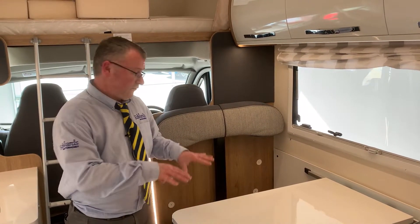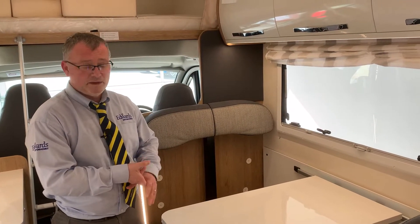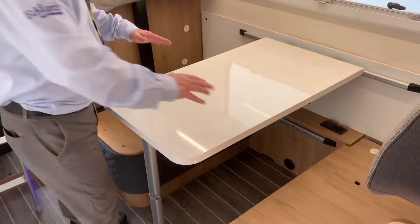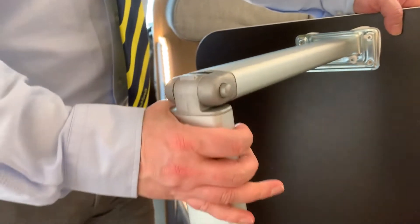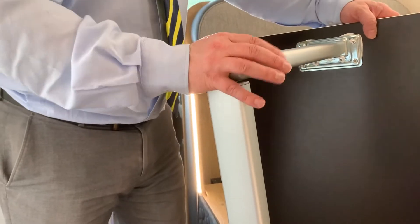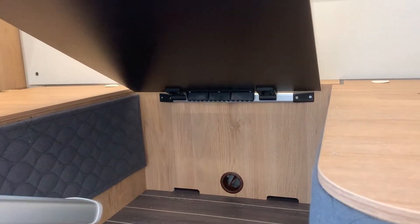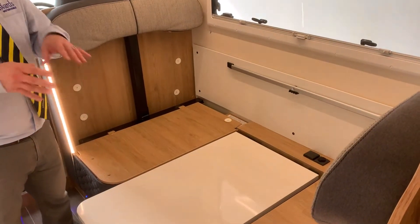Now we're going to do your dinette and kill three birds with one stone - bed makeup, fresh water tank, and boiler. I've already removed the cushions to make life easier. With the table it just locks onto the wall, so when you lift and raise it, it will come off. With the table leg you'll see a catch here - press that and lock it down. That now becomes the base of your bed. You'll see the lower bar on the wall - attach the clips to the lower bar and lock down to form the bed base.